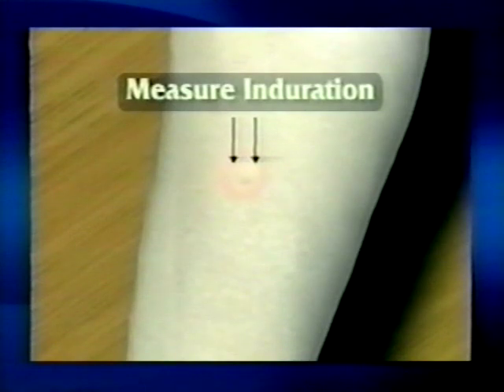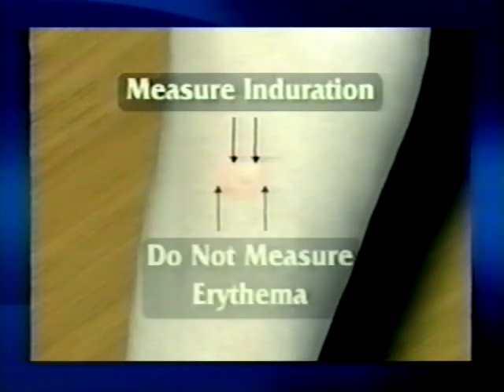The basis of reading the skin test is the presence or absence of induration, which is a hard, dense, raised formation. This is the area that is measured. Sometimes the site has erythema, a reddening of the skin that can also have swelling.